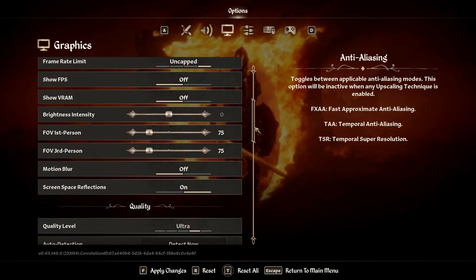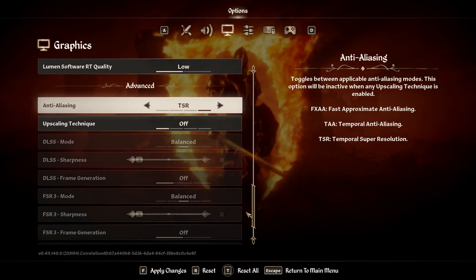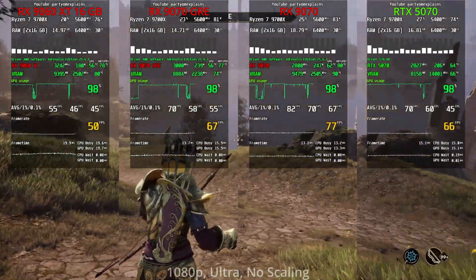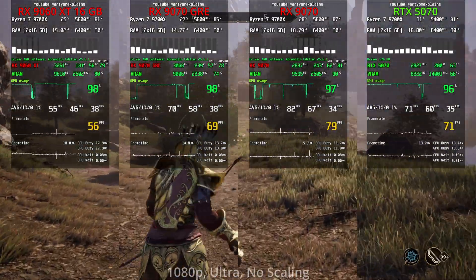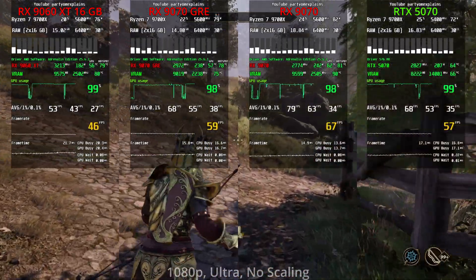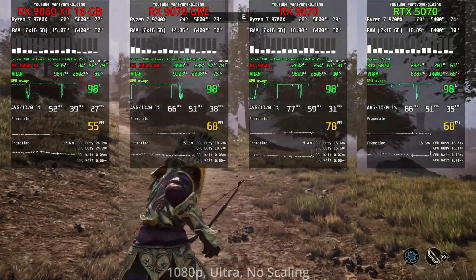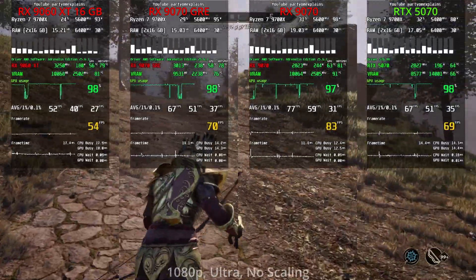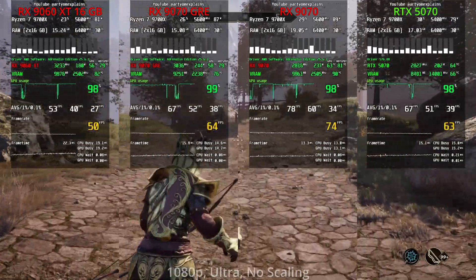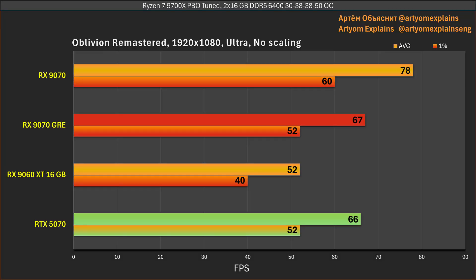Now let's run some games — first Full HD, then 1440p — everything on Ultra with no upscaling; if upscaling is enabled by default I disable it. All tests are run at least three times and the slides show the average result. In the first game, the main comparison is GRE vs. 5070, and the FPS difference is essentially within the margin of error — not a bad start.